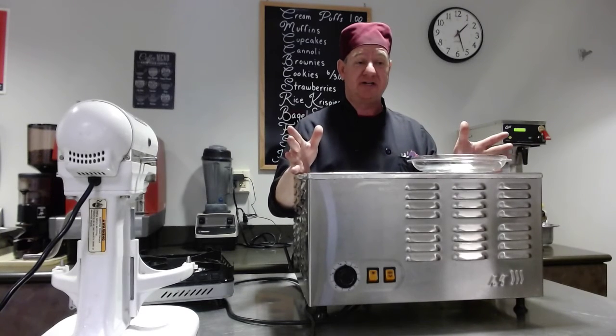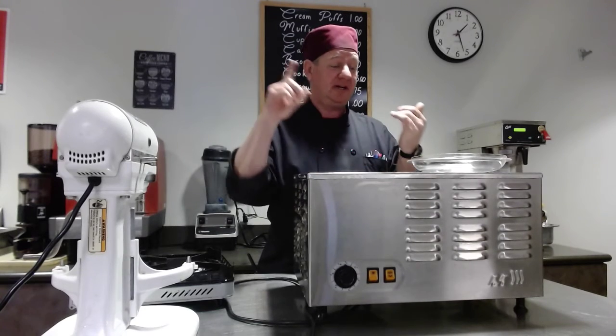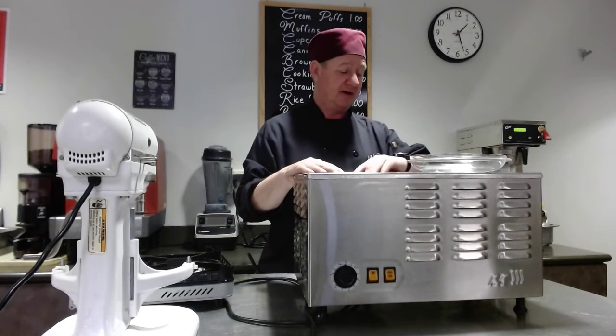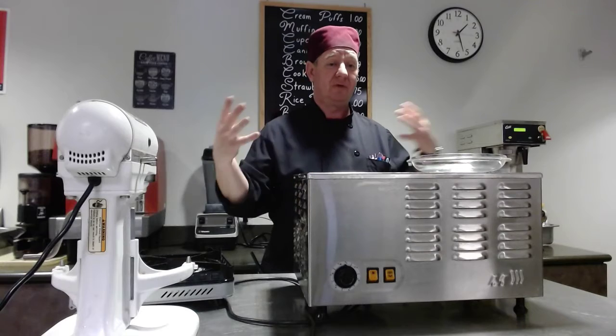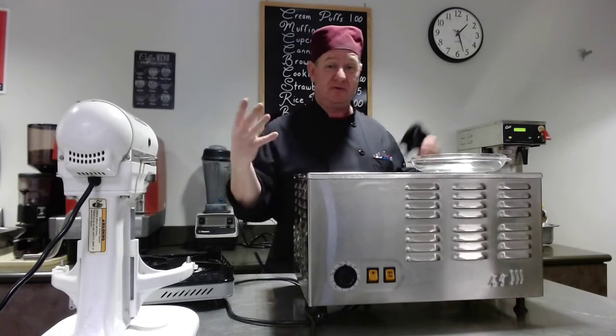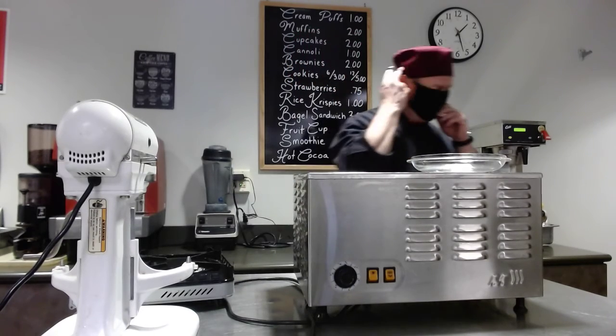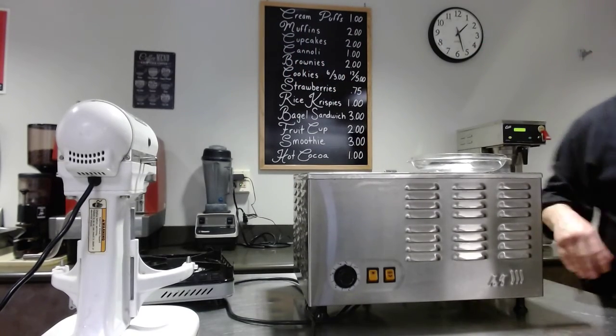So today we learned the basics of the ice cream machine and the overall operation. We'll add this to our video collection. Thank you — and if you have any questions on that, let us know.